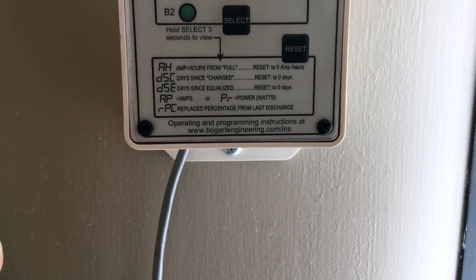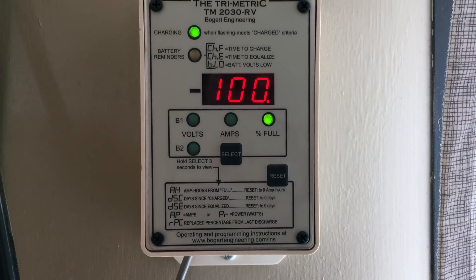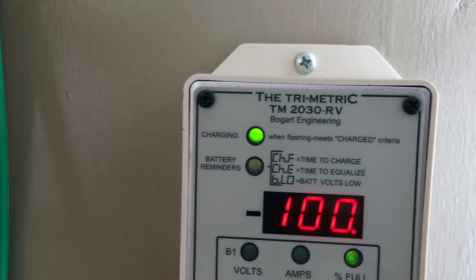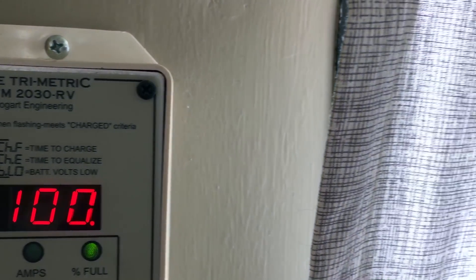Now I'm going to show you exactly what monitor I bought. This is the Bogart Engineering Trimetric TM 2030 RV. I know that's a mouthful, but I will have a link for it in the video description below. This thing has been an awesome monitor over the last two-plus years that I've had it — it's just extremely handy to have around.